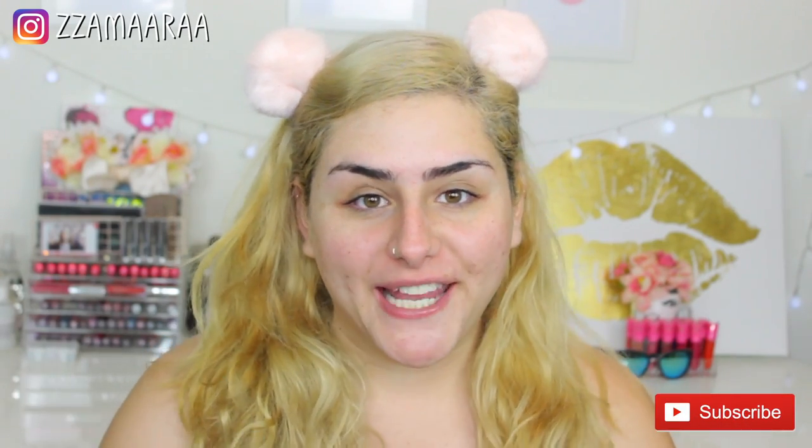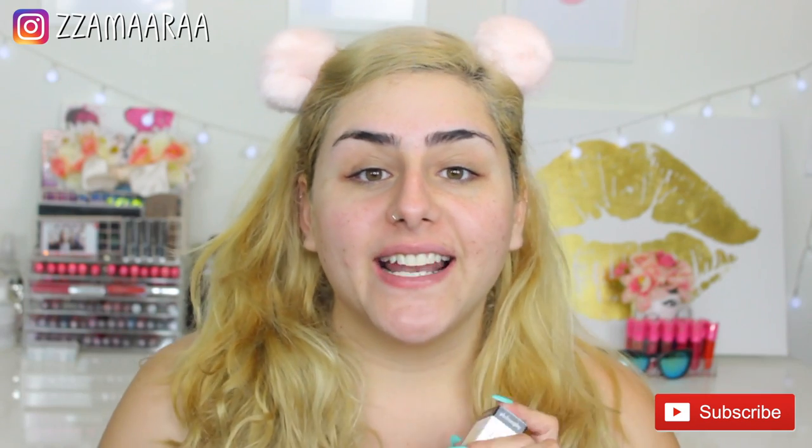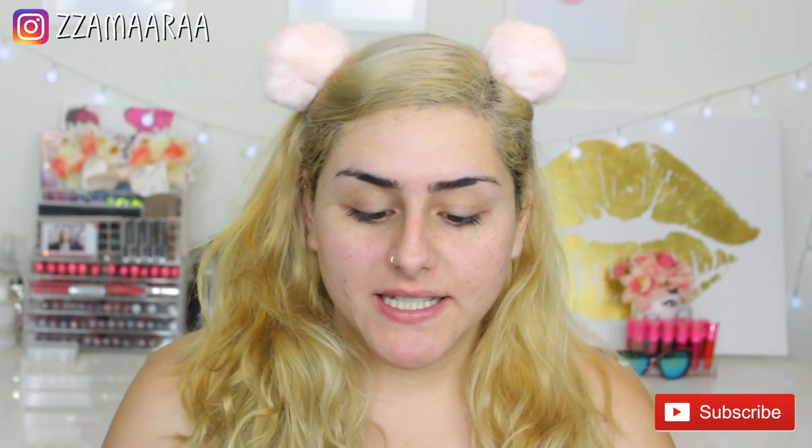Hey guys, welcome back to my channel. For today's video, as you can see, I'm not wearing any makeup — not even my eyebrows — because I am going to be trying this mask. This is by Philosophy and it's the Purity Made Simple Pore Extractor. I heard about this mask from Jacqueline Hill's best friend, who I follow on Instagram. She's a makeup artist and she recommended it. It's pretty new — came out not even a month ago — and there's not a lot of reviews on YouTube, so I wanted to give it a try.